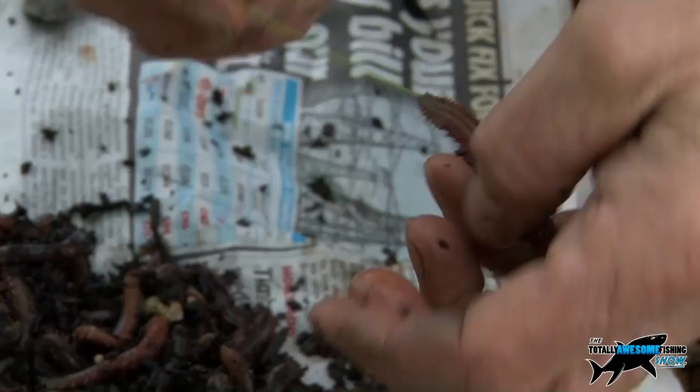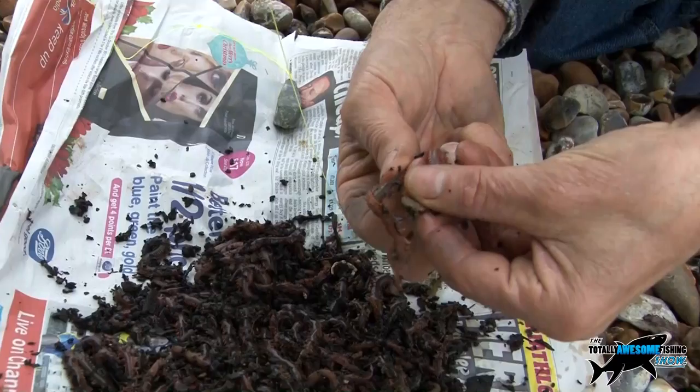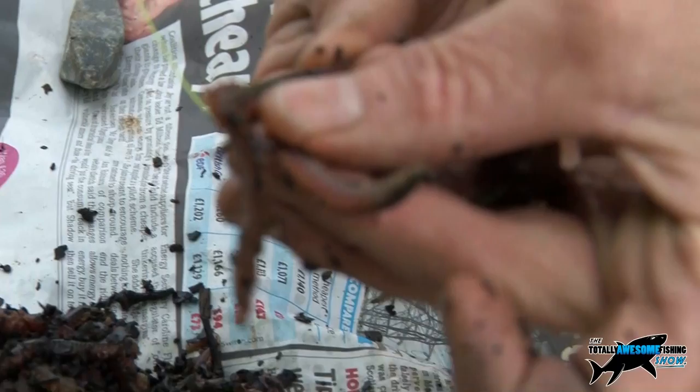You can use any size hook you want really. If you want to catch something, a fine wire 2/0 Aberdeen is good. Another way you can tip it off is, instead of going through the whole front of the bait, you can come in halfway through the body. That way, as you can see, his head wiggles and his tail wiggles as well.